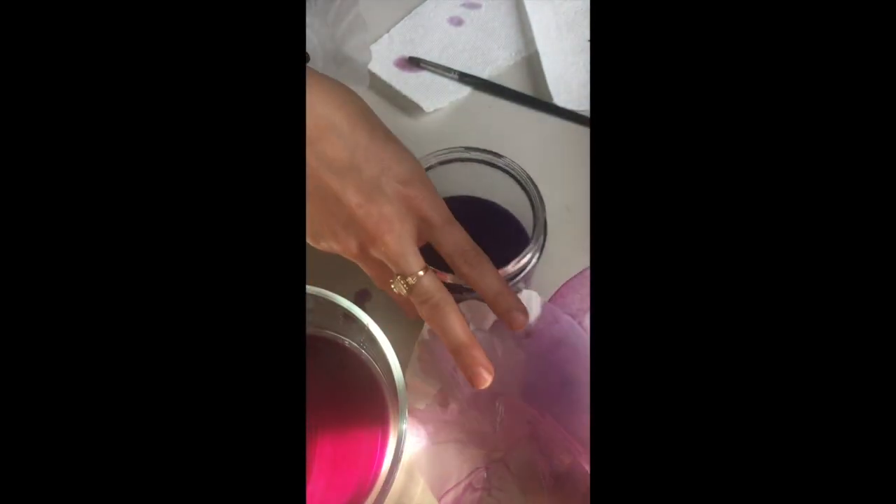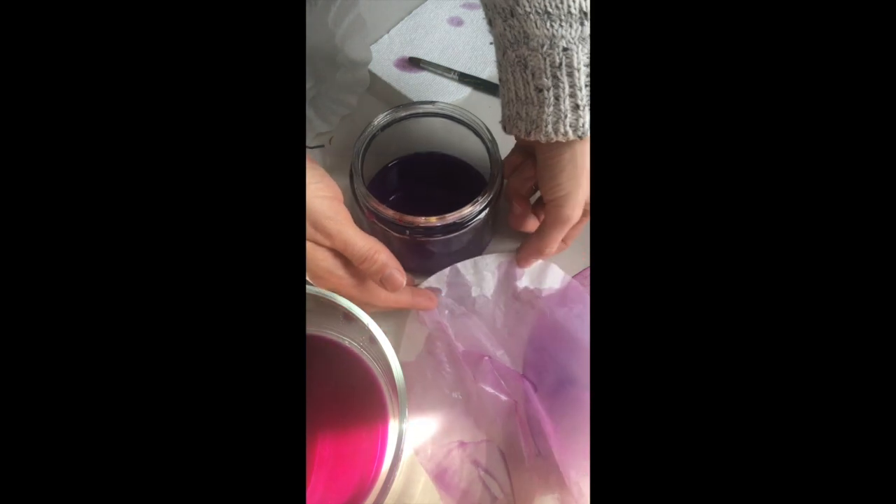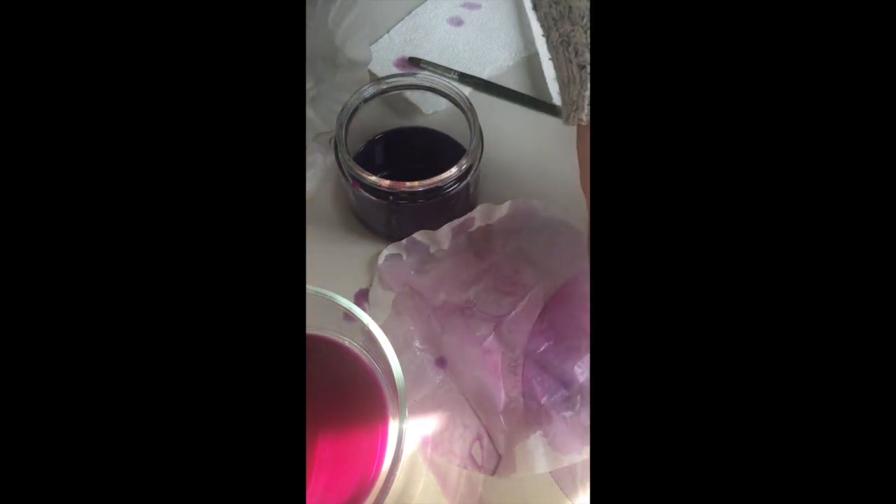After you have a design and you've dipped it, just open it up and lay it to dry somewhere sunny. I have one that's almost dry here - it looks super transparent, but as it dries it will darken up a little bit. I would say do that with maybe 12 of these filters, maybe a little bit less.